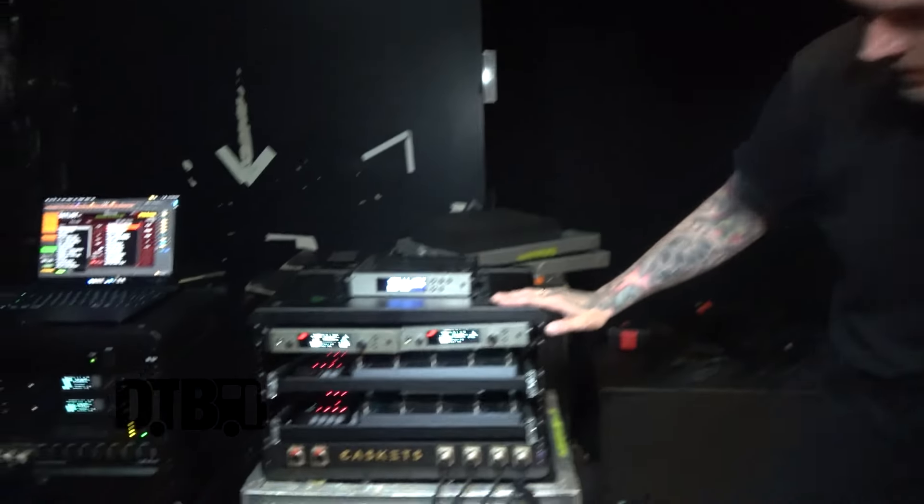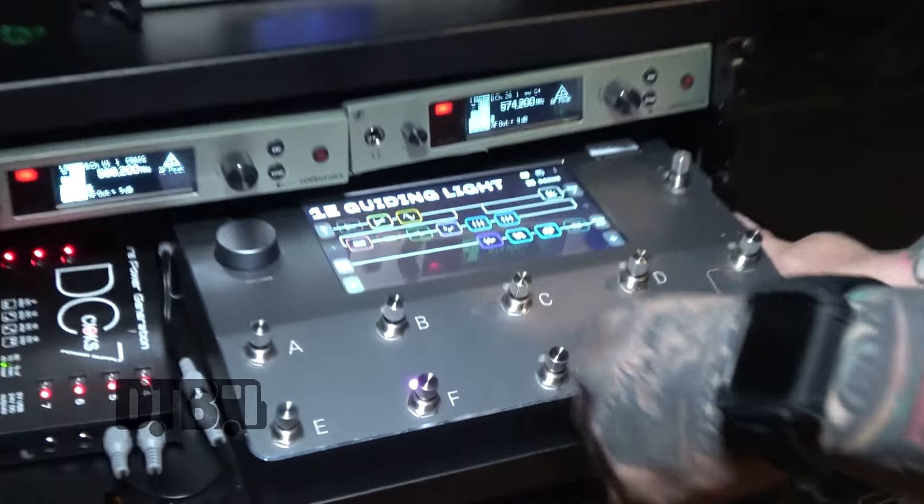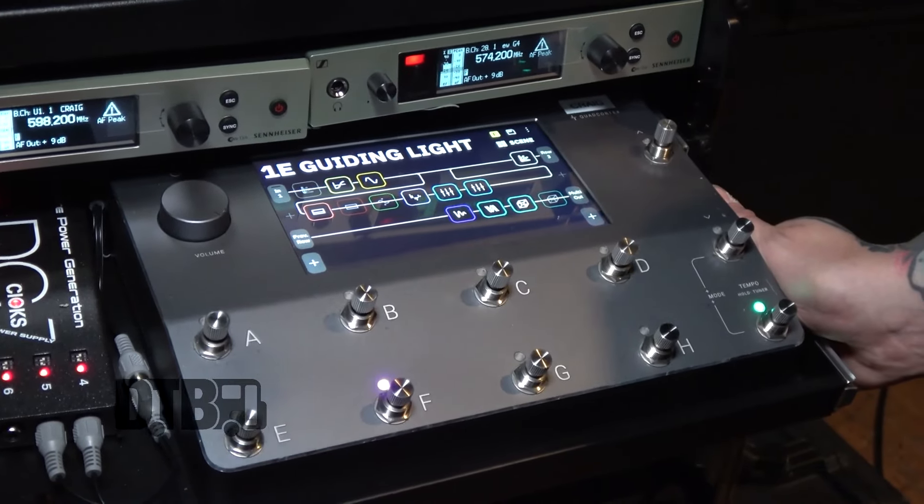Hey guys, Benji from Caskets here. I'm just going to quickly run you through our playback and guitar rig. First off we've got rack-mounted Neural Quad Cortexes, both with Sennheiser EW100 wireless units. It's a pretty simple setup, just in and out. We've got a patch for every single song and we're running in scene mode.